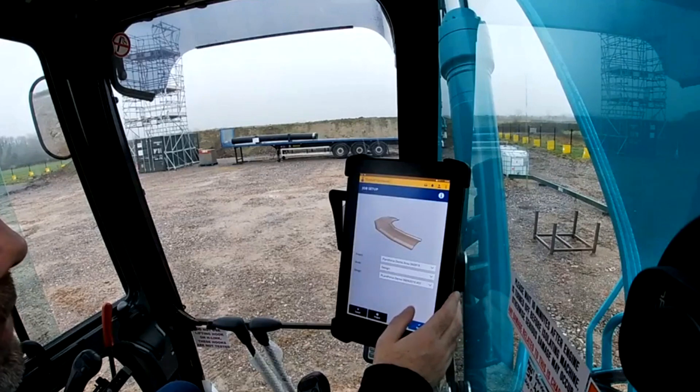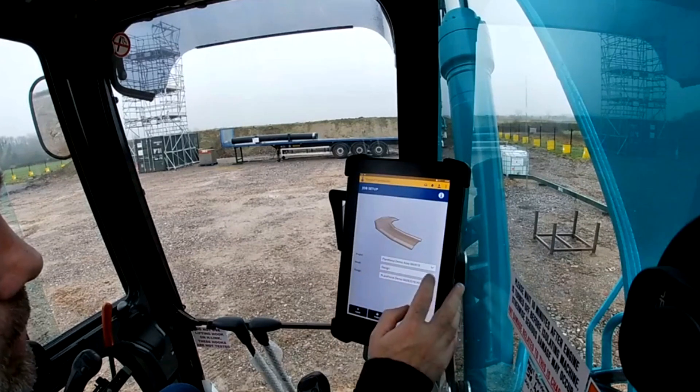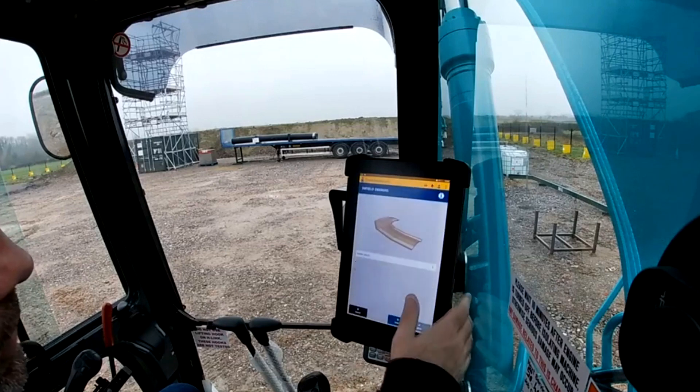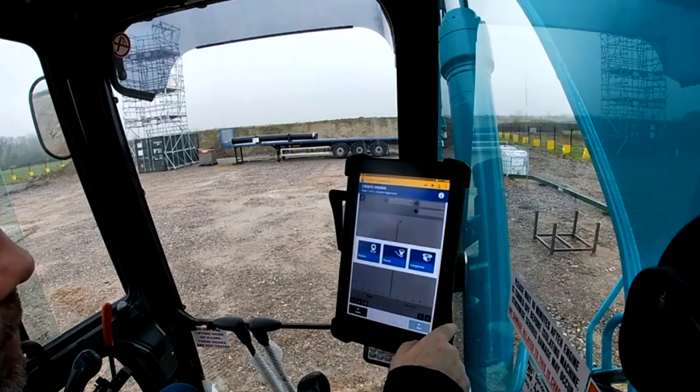So go into job setup. You can see I'm in the Plant Force demo area and I'm on a design. I need to change it to infield design and you can see there's none selected. So I'm going to go to designs — there's one I've done earlier and I'm going to create a new design.